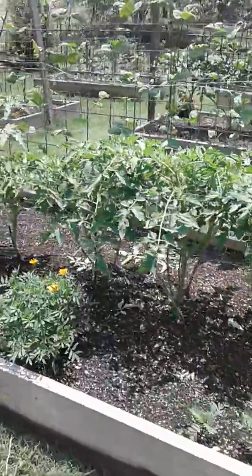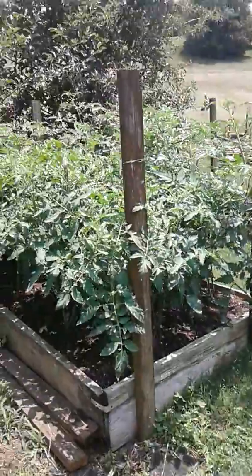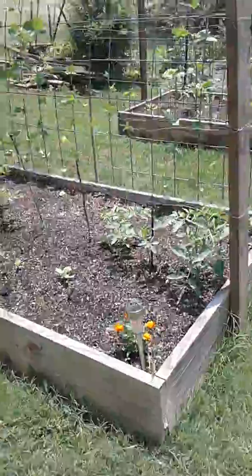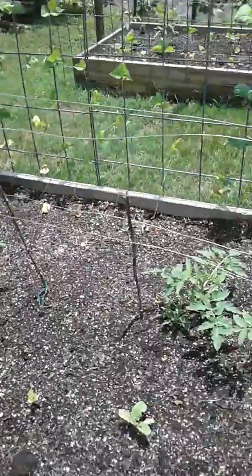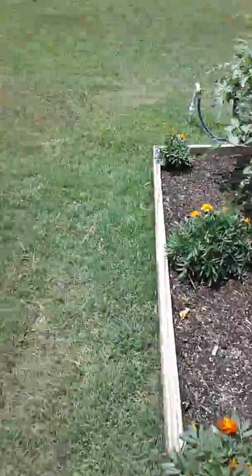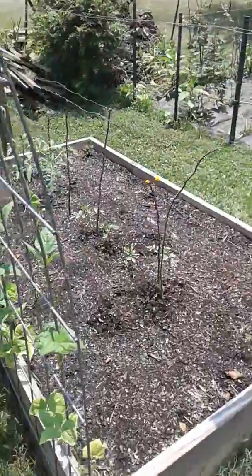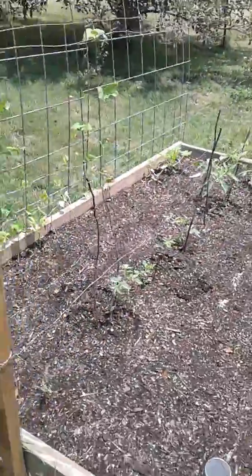Over here we've got green beans and tomatoes and lots of little stuff coming up in between. Green beans work great on these cattle panels. Down there we've got patty squash — deer kind of got it, so it's a little stunted.